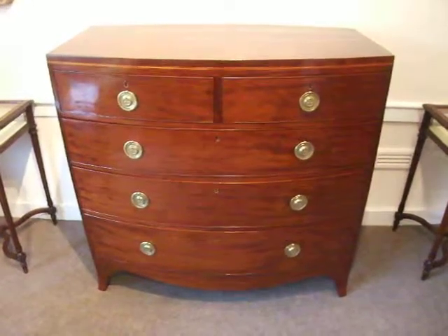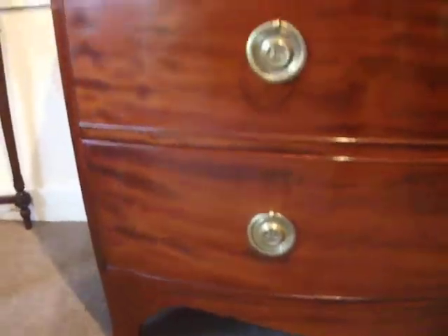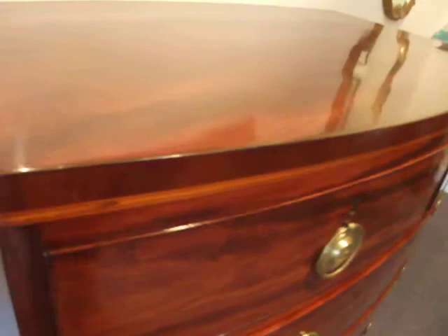A handsome George III mahogany bow front chest, on splay feet, shaped apron, fitted three long and two short drawers, not as attractive satinwood banding.